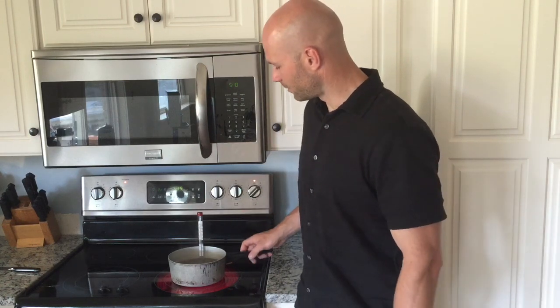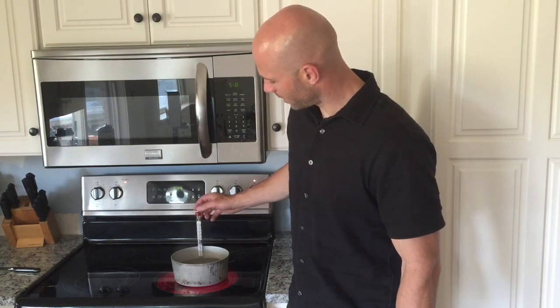And that's basically all you need to know in order to calibrate your candy thermometer.